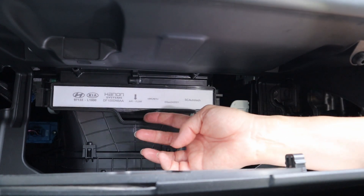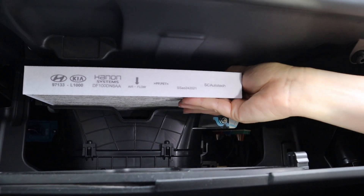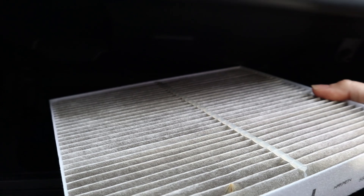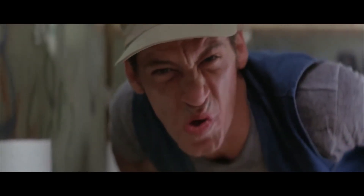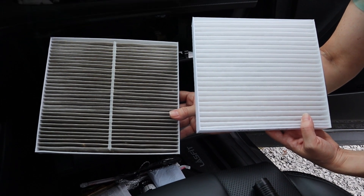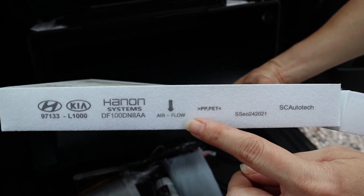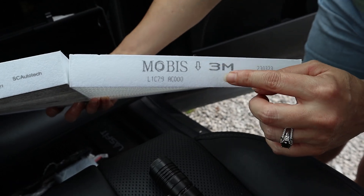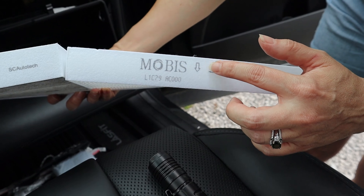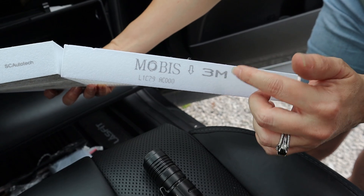From the front it looks pretty clean, but when you go to pull it out you'll see it is not — that's supposed to be white. For comparison, here are our new and old air filters side by side. Note that your air filter will have a direction arrow indicating airflow. On our new one it's literally just an arrow without extra labeling, so make sure you install your air filter in the correct direction for optimal filtration.